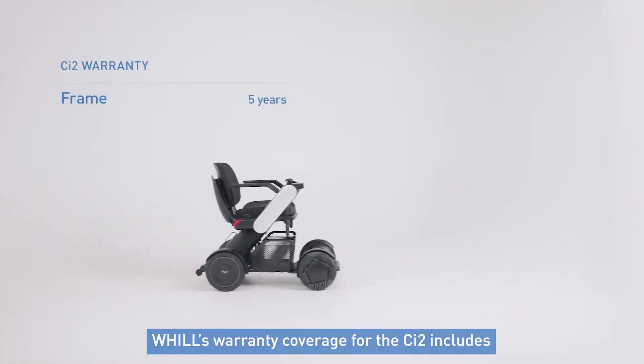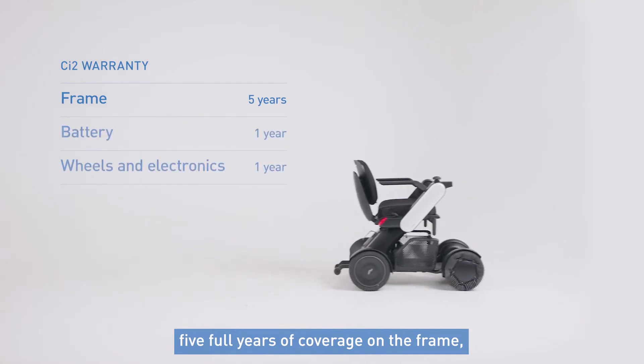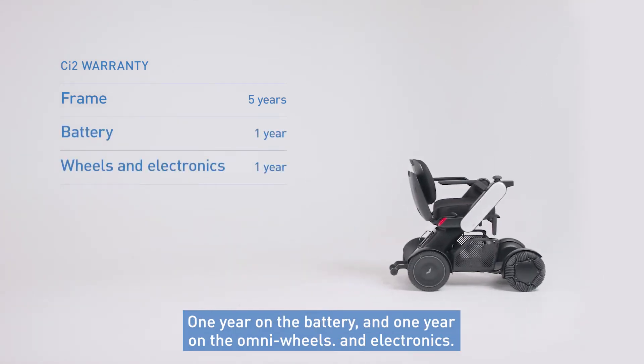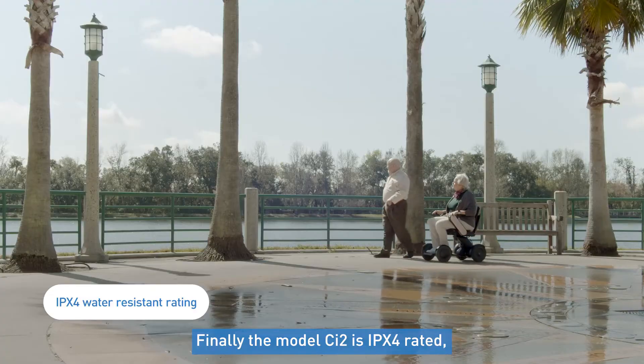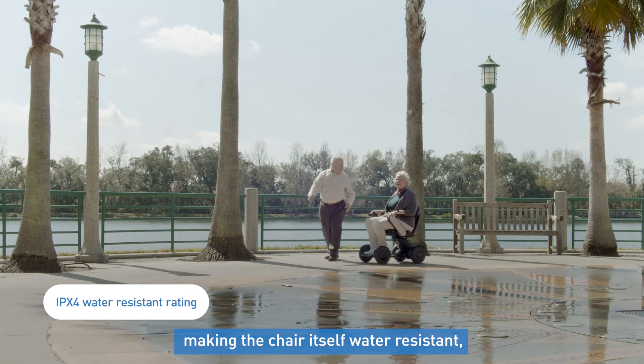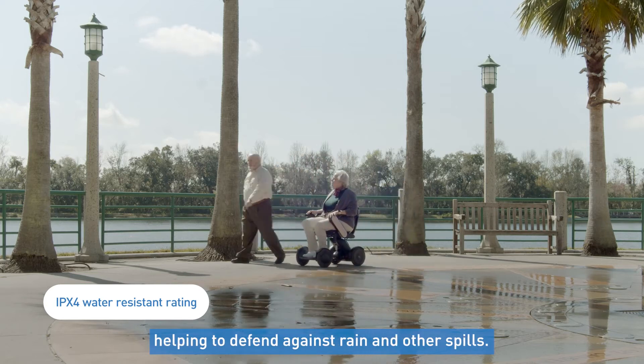Warranty coverage for the CI2 includes 5 full years of coverage on the frame, 1 year on the battery, and 1 year on the Omni wheels and electronics. Finally, the model CI2 is IPX4 rated, making the chair itself water resistant, helping to defend against rain and other spills.